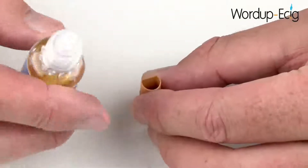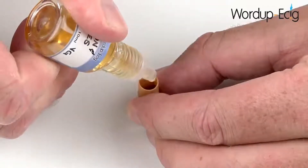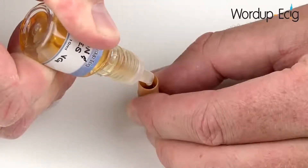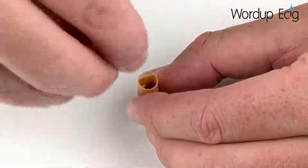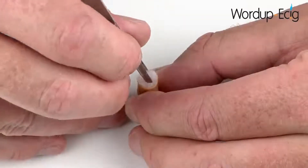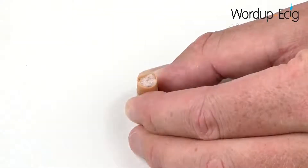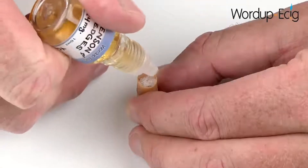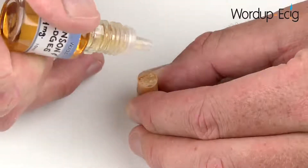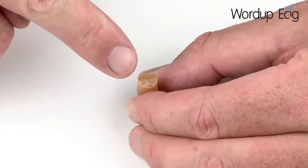Take your cartridge and your e-liquid and slowly fill the cartridge until it's around three quarters of the way full. Then carefully reinsert your polyester wool and use your tweezers to push it down until it becomes level with the top of the cartridge. Take your e-liquid and add one drop at a time, allowing it to soak in. Keep repeating this process until eventually it will no longer soak into the polyester wool. Your cartridge is now full and ready to be used.